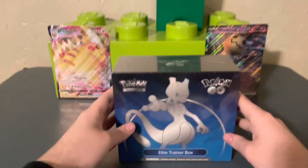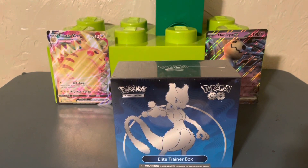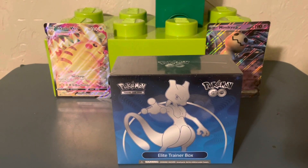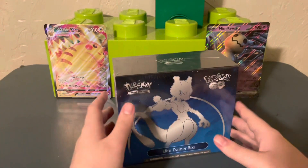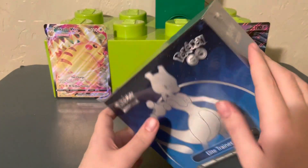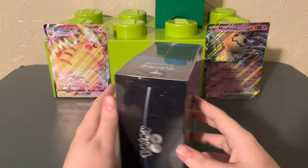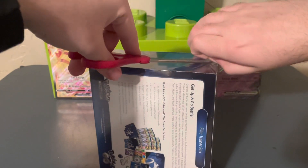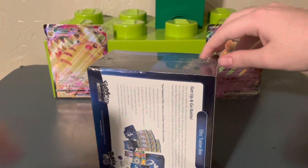All right, not gonna waste any time today — Pokémon GO Elite Trainer Box, we're getting into it. This might be my last Pokémon video for a little bit; I've been going kind of hard on it and probably should get back to some other content. But I enjoy making these videos and you guys seem to enjoy watching them, so I'm fine with still doing these — I love them.